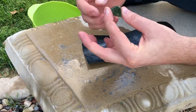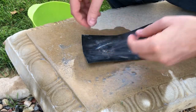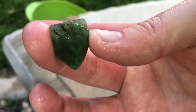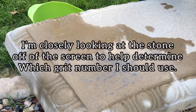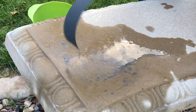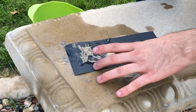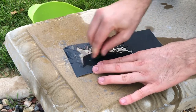Once you get the stone pretty much how you want it, we're going to go to the next step, but first we're going to go inside and wash this off with some soap and water. Here's what the stone looks like currently — we're going to move to the next stage. It's looking pretty good, I don't see any issues on the face of it. We're going to skip 300 and jump up to about 400, and the next step will be 600 after that. It's getting a little chilly outside after the sun goes down.